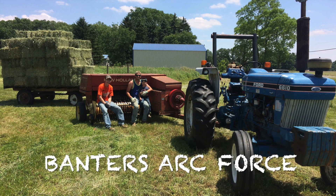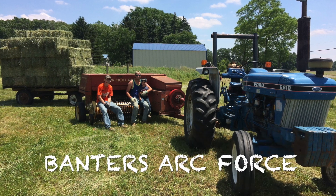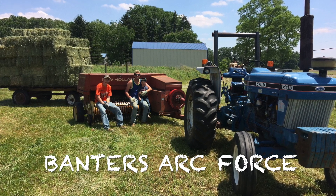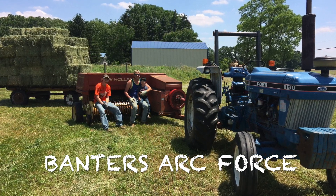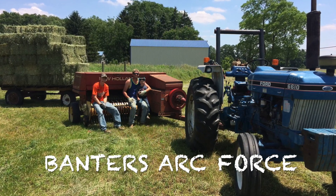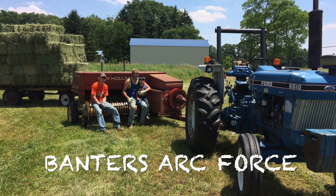This picture was taken in 2015. This was the first year that I bought the 6610. My neighbors are helping bale hay this year, and my grandson is baling hay for the first time with the family and neighbors.